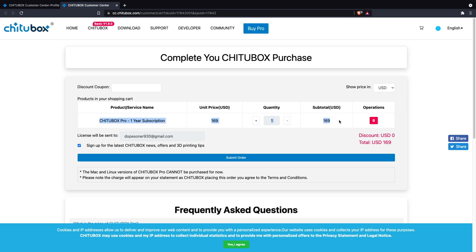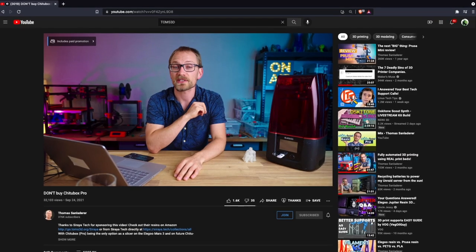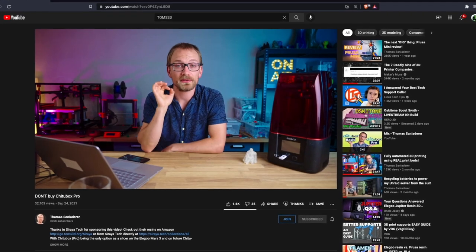The flash drive also had an install file for the Chitubox Pro software, which is a $169 yearly subscription — though one free year is included with the Elegoo Mars 3. Currently it's Windows only, and since the primary computer is a Mac, the free Chitubox Basic was used instead. Tom recently made a video on Chitubox Pro covering the key differences between the Pro and Basic versions.